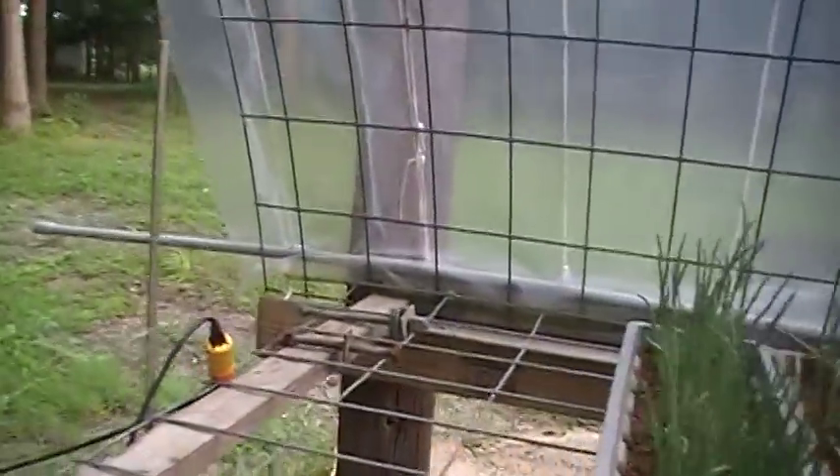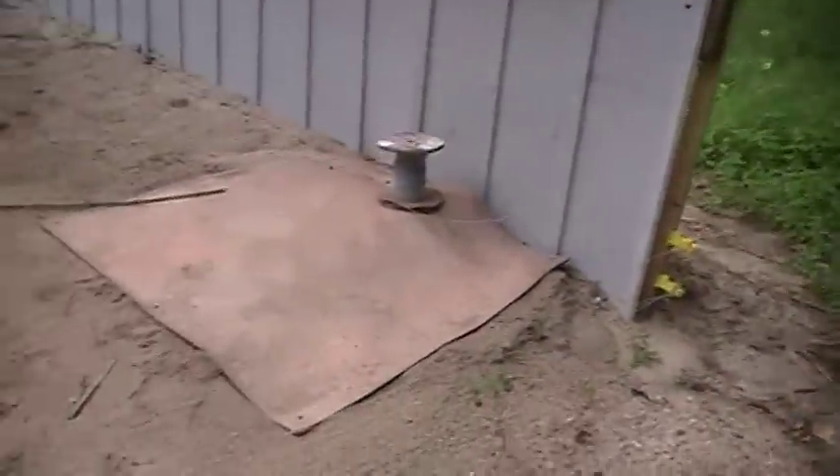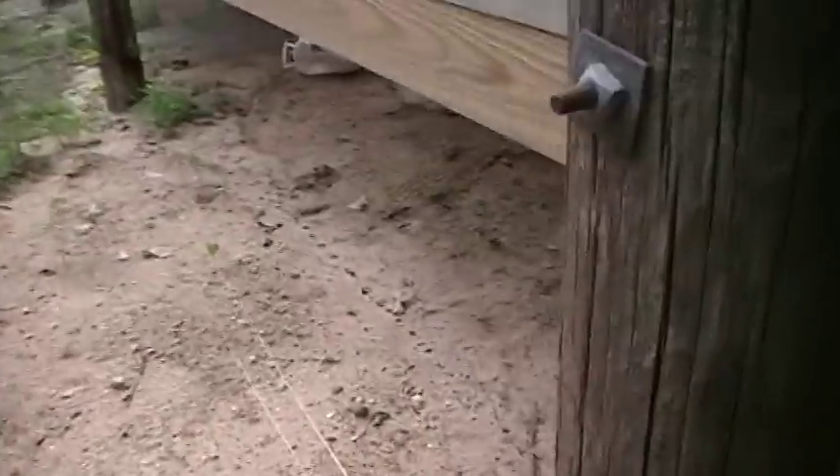I just thought I'd show you what my greenhouse looks like. I got me a cow shocker right here and two little wires run around the bottom right there. What that does is it keeps the squirrels out of there — they come in and want to dig in all my pots. It runs around the outside over here and keeps them out pretty good.